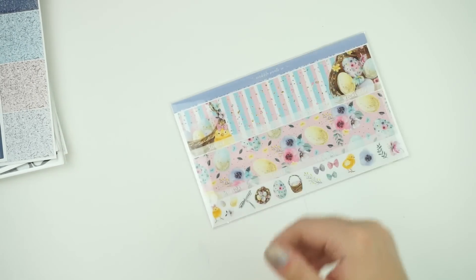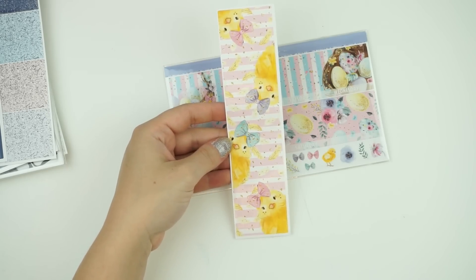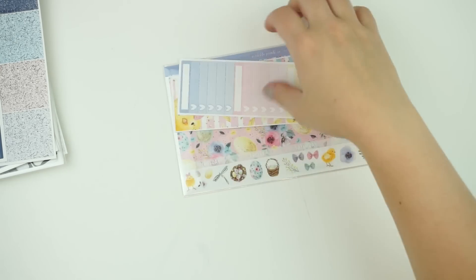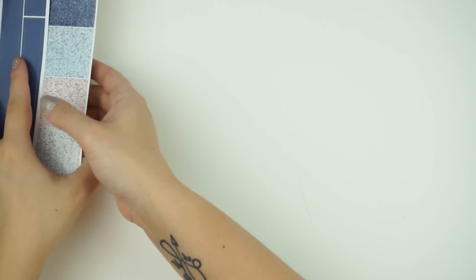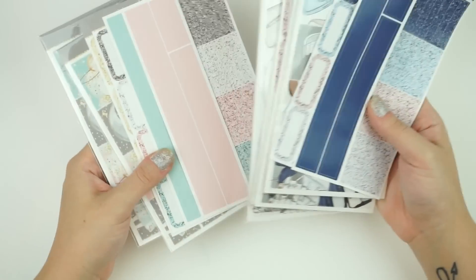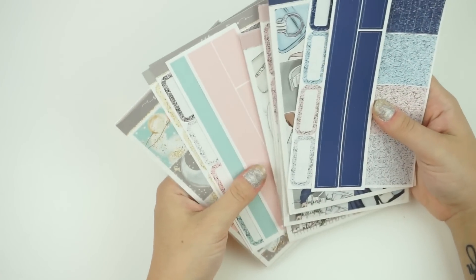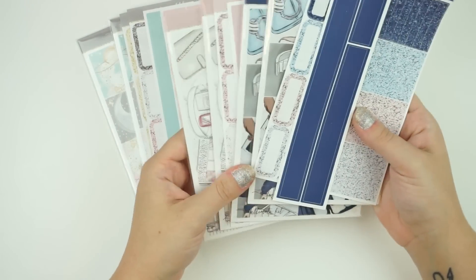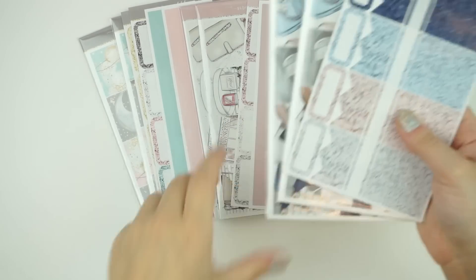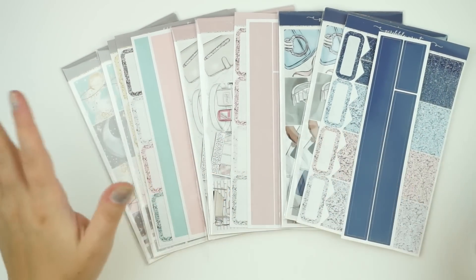There are two sidebar options. The functional sidebar option just has a bunch of checkboxes. The decorative one has a bunch of little chicks with different bows on them, which I thought was really, really cute. I've been putting out monthlies as I see fit — not necessarily a March release and an April release, just as I see a little theme I want to do. I might want to do an All My Stars monthly theme — let me know in the comments. I also have custom art coming for a wedding one and a birthday one.